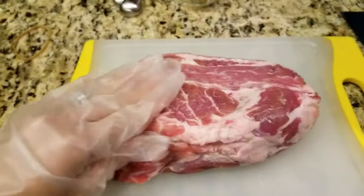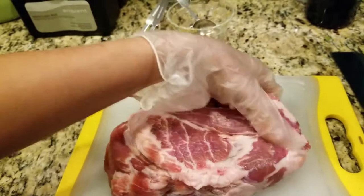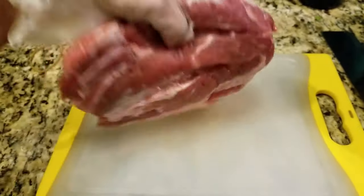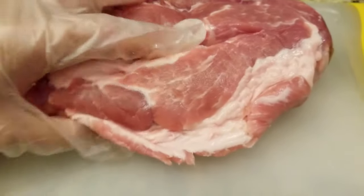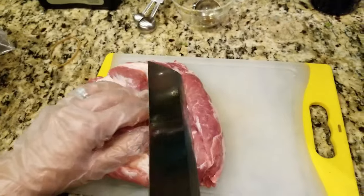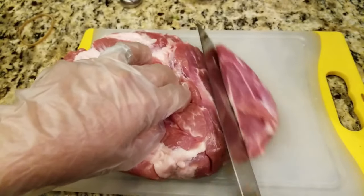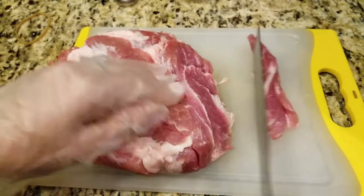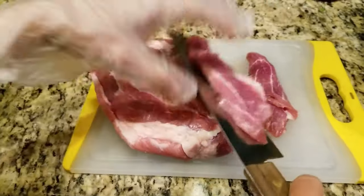Onto our meat. I'm using Boston butt today. Pork shoulder is also a good fit for this recipe. I like to have some fat in between the meat so when I grill it, the fat drips onto the grill and the smoke and fire come up and make the meat smell even better. I'm going to grill this on the grill, so I want pieces large enough that they won't fall through the grate. I hate it when food falls off through the grill cracks.